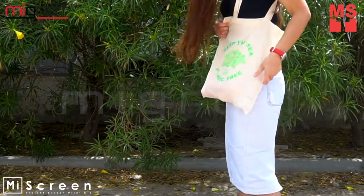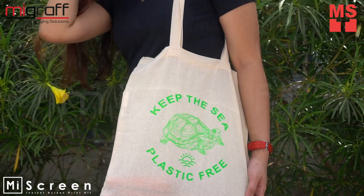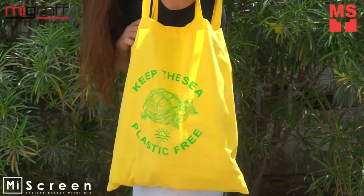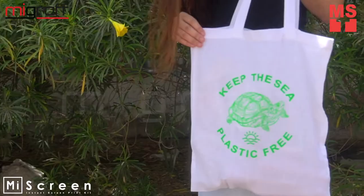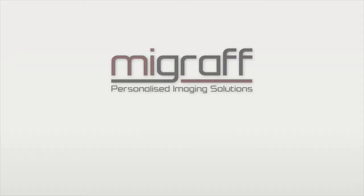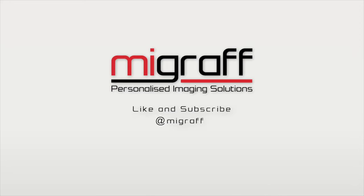You can also use it as a shopping bag, grocery bag, or a gift to your loved ones. Be part of the solution and not the problem — say no to plastics, and yes to eco-bags. For more information and more informative videos like this, like and subscribe to our YouTube channel.